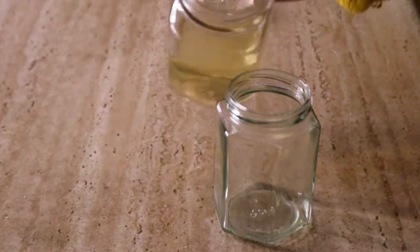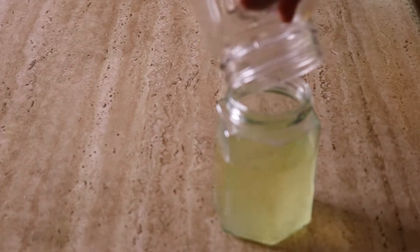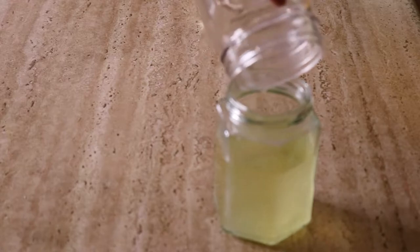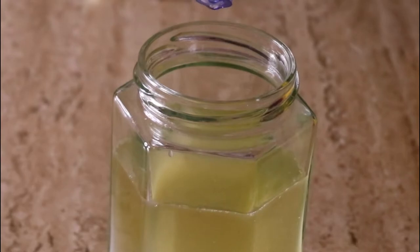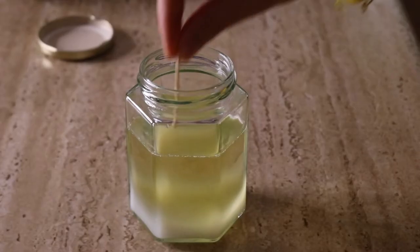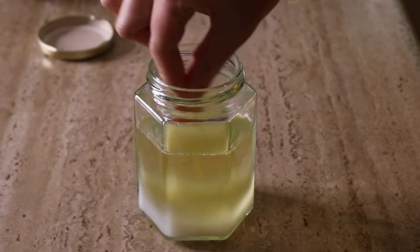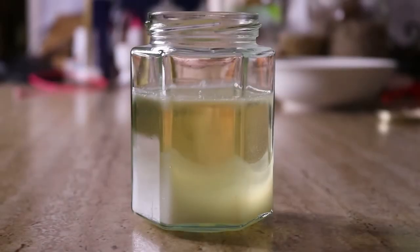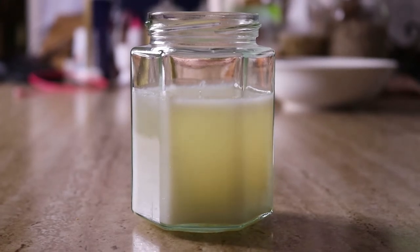I used one clear glass jar I'd kept from a previous product — I like storing leftover jars so they don't go to waste in landfill, and they're great for little DIY projects. Once you've poured your mix into the jar, add in the essential oils and stir quickly with a toothpick. This saves on washing up later, and I just compost the toothpick once I'm done. Stir the essential oils in quickly and then allow it to set for a couple of hours at room temperature. Adding essential oils on the stove will cause them to evaporate, which is why we add them in after.